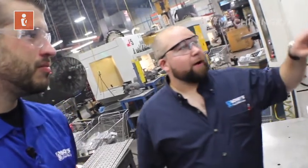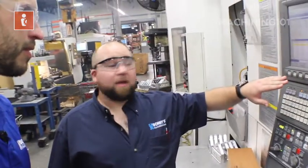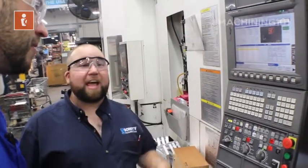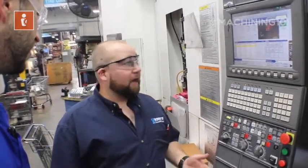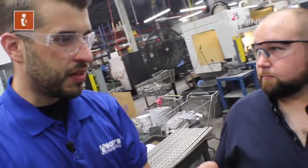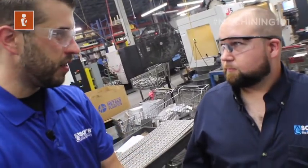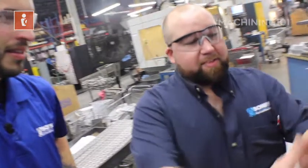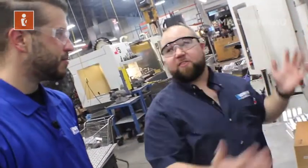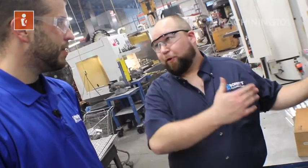Right now I have a screen pulled up for our workpieces, and on this Okuma machine we have 100 potential offsets we can use. All work offsets really do is tell the machine where zero is on your part. Is the right side positive, or is my left side negative? Where is the zero on my part? So that way I can make the part to the print.